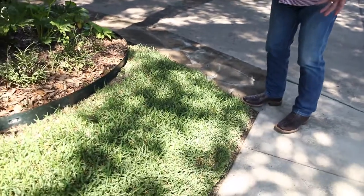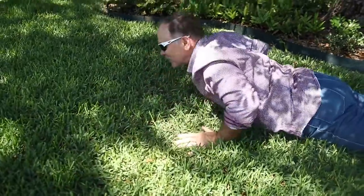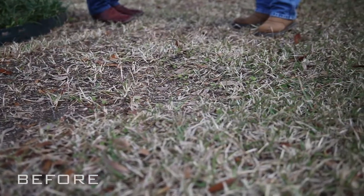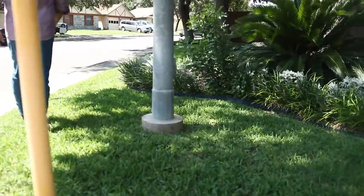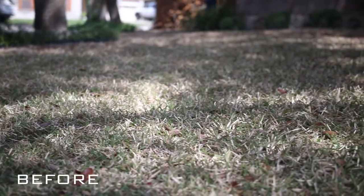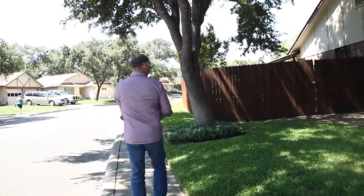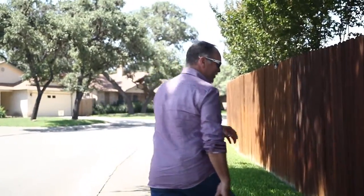Look at my yard! BioGreen yard — can you imagine? Now I can lay in it, it's so comfortable, I love my yard now. And if you see what it looked like before — now it's just lush, it's thick, no weeds. My dog loves it just like I do. That's what my yard used to look like — look how thick it is here. I knew there was hope for it, but I didn't know how.